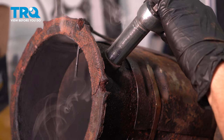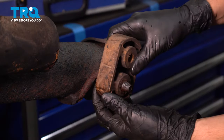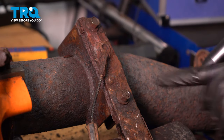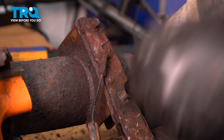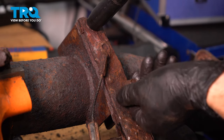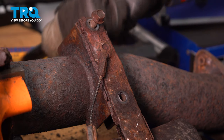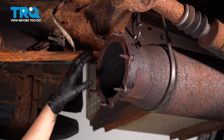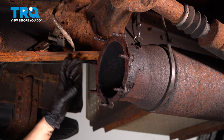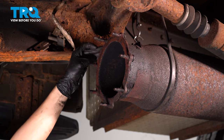Let's try to take this off with a 17 millimeter socket. Pull this off. Take these two 13 millimeter bolts out that hold this vibration damper in place. At this point I want to make sure I clean this mating surface where the exhaust bolts on. There's a lot of rust buildup here.